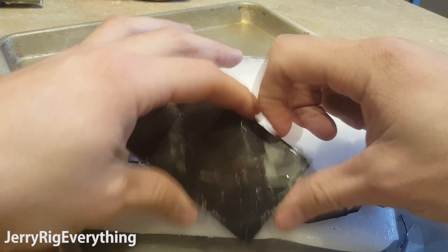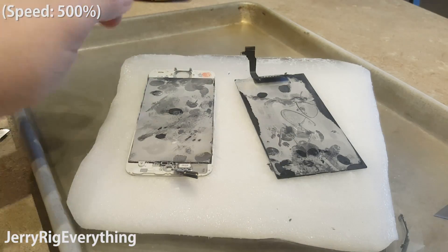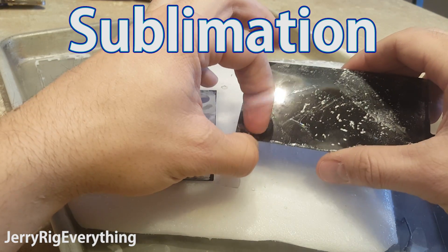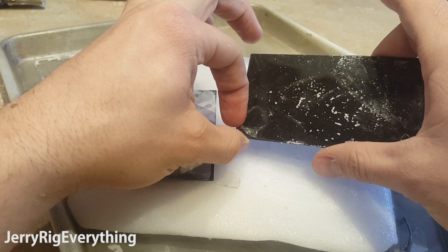The iPhone 6 screen was easier than the iPhone 5 screen. The nice thing about dry ice is that it's never actually a liquid, so you don't have to worry about liquid damaging your screens. It goes from an icy solid to a gas through a process called sublimation. This is also important to know because dry ice is made up of solid carbon dioxide.